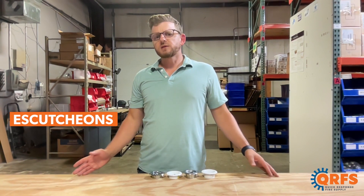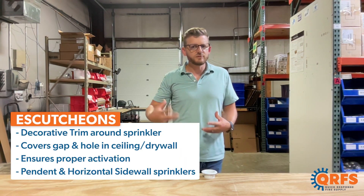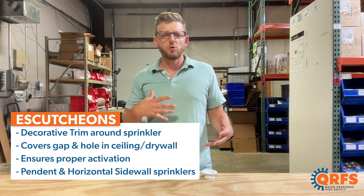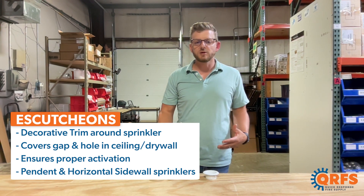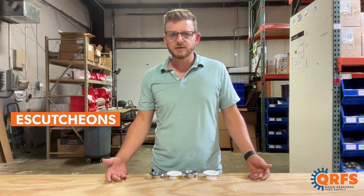Friendly reminder: escutcheons are a decorative trim around fire sprinkler heads that covers the gap between the sprinkler head and the drywall or the ceiling tile. They are necessary to ensure that the fire sprinkler head activates properly, and they also make it look nice.